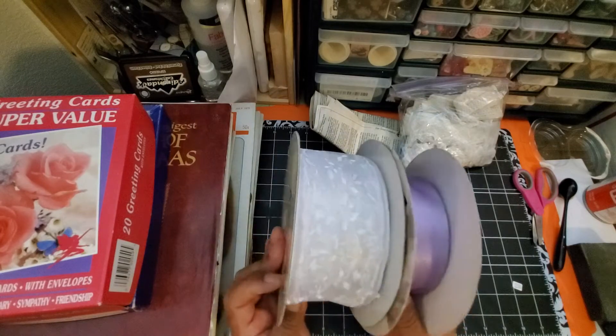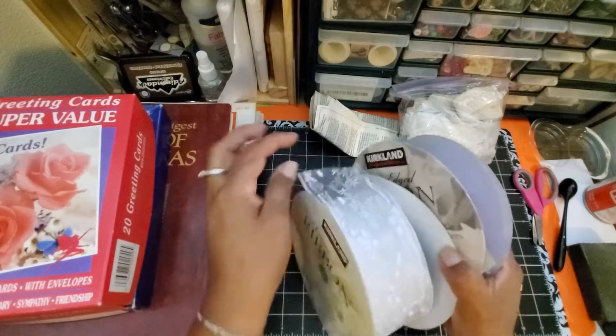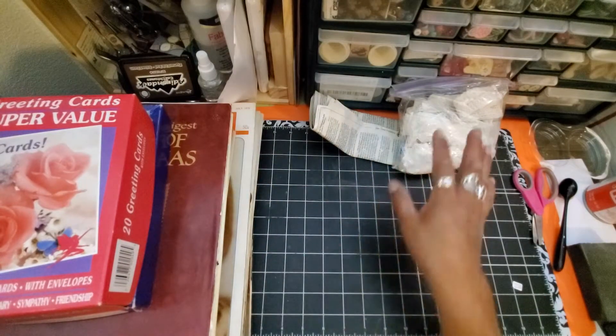I think I'll be able to use them. I'm thinking maybe as pockets in journals, or lots of different things, and maybe also as decorations for Christmas.